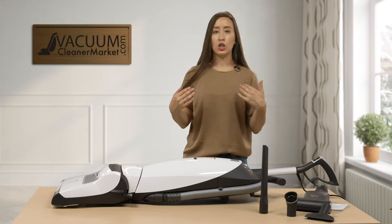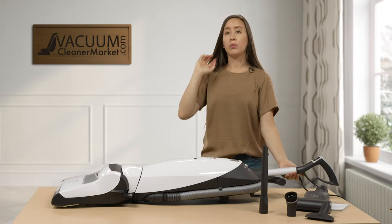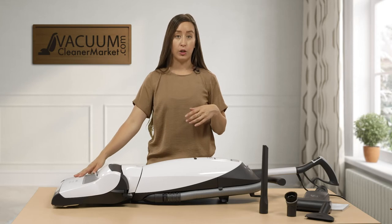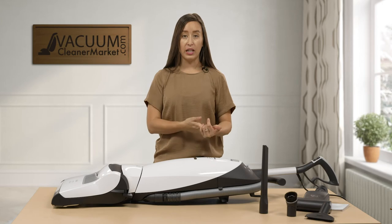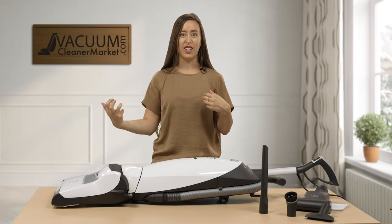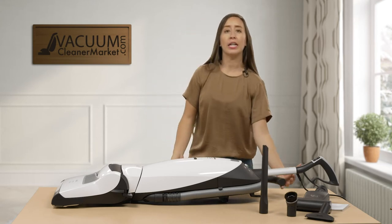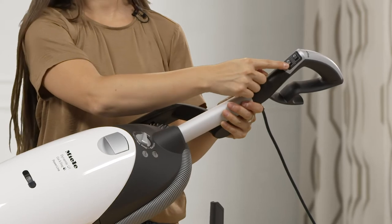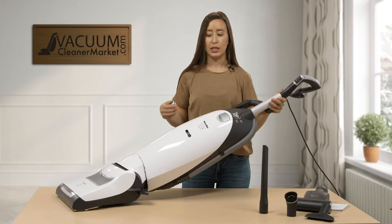This upright is controlled via the handle — you have your on and off switch right on the handle. A nice feature of the Miele uprights is that you're also able to control the spinning brush roll via the handle. That's important if you have delicate carpeting or rugs with tassels on the end, so you don't have to worry about sucking those up and getting your vacuum stuck. On the handle you have your on/off button and your spinning brush roll on/off button — everything is easily accessible and you don't have to bend down.